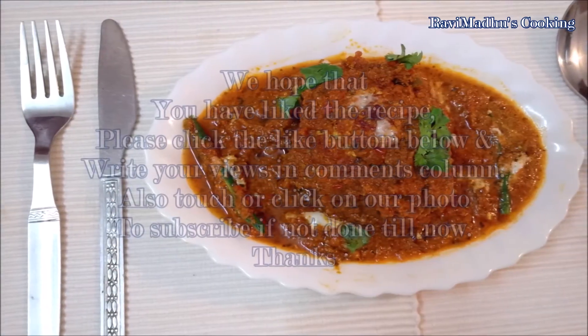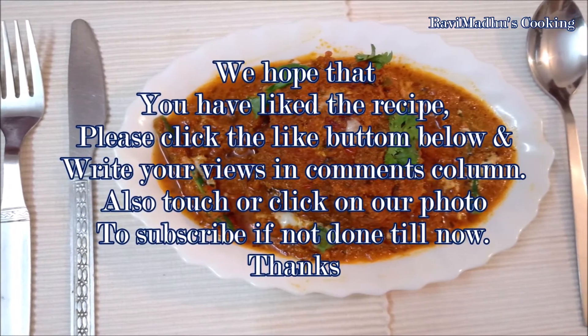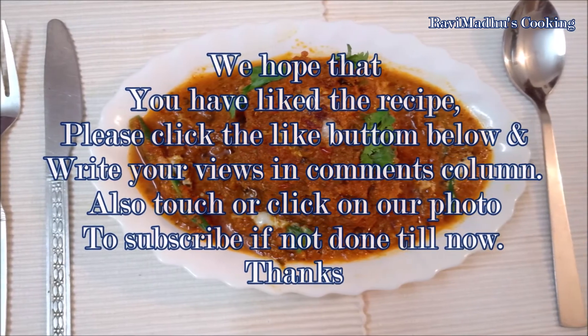We hope you have liked the recipe. Please click the like button below and write your views in the comments column. Also click or touch our photo to subscribe if you haven't done so yet. Thanks!